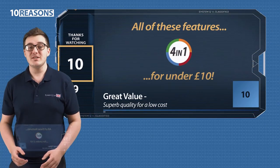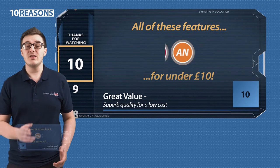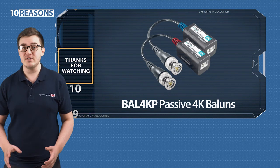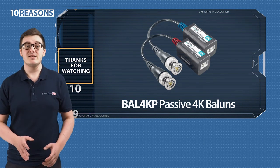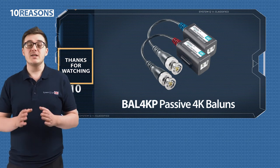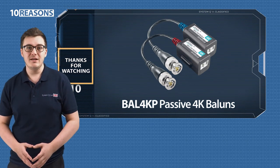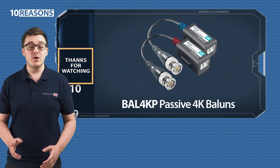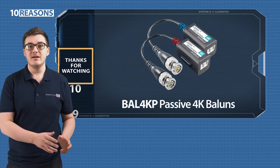10. They're cheap as chips. At under a tenner, you can't go wrong. So that's the BAL4K Passive Baluns — offering superb 4K video quality, multi-tech compatibility, and a super handy design that keeps your installs as easy and tidy as possible. To get some for yourself, head over to systemq.com and search for the code BAL4KP. Cheers!